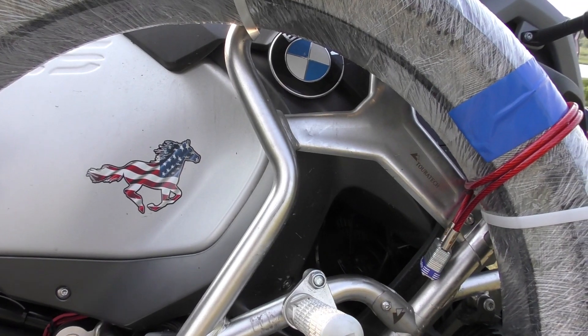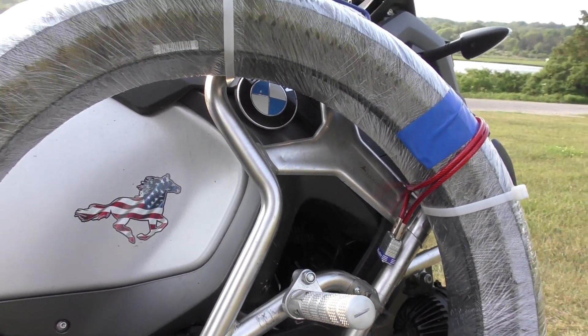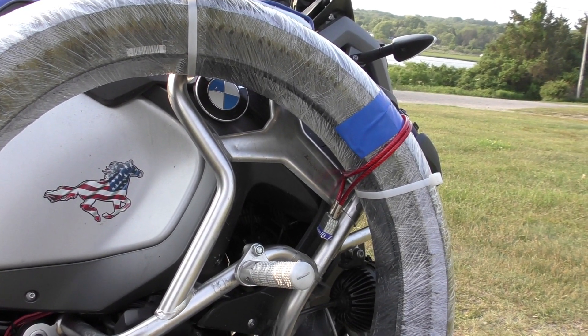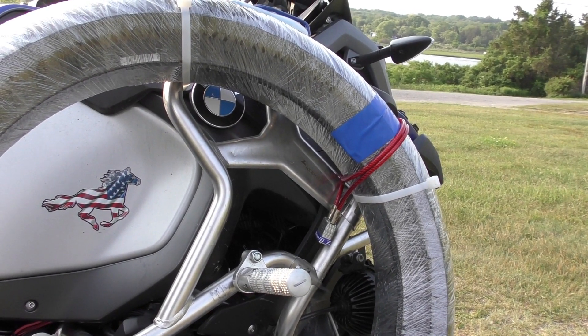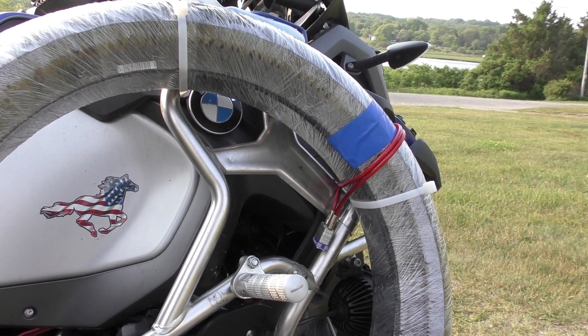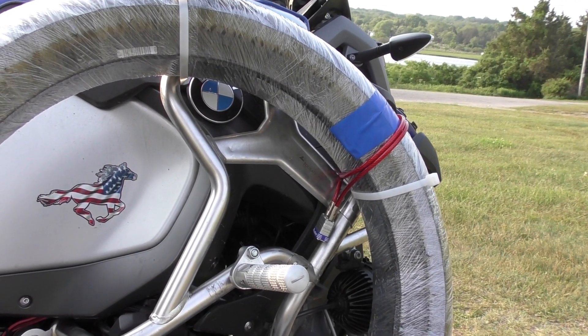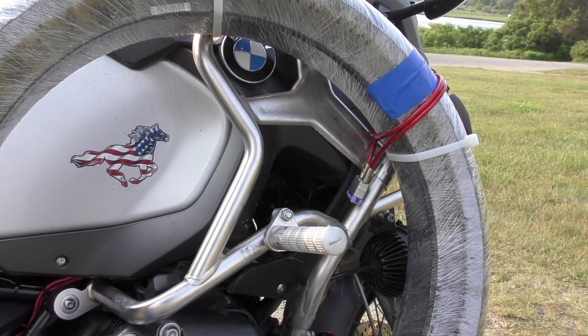I've put the upper crash bars from Touratech — very happy with them. I haven't dumped it, but I'm happy for two reasons: the probable protection, and I get to attach my tires. Actually a third reason — the highway foot pegs that I get to attach to the upper crash bars.